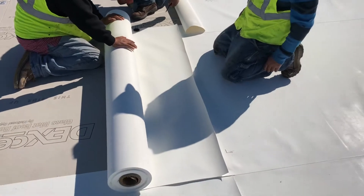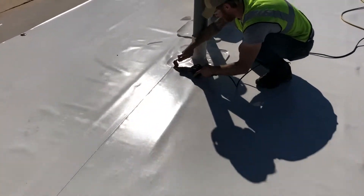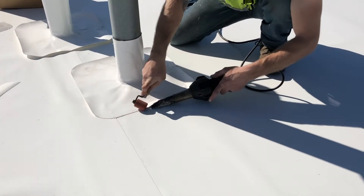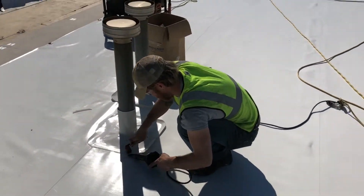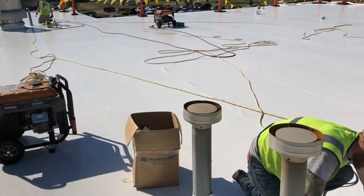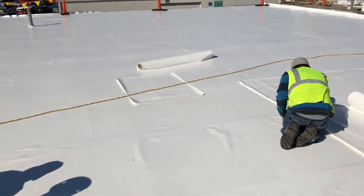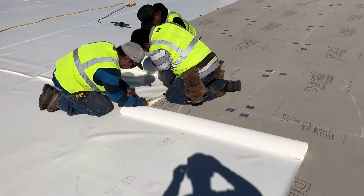The guy right here is putting on the trims and the flashings, just welding a pipe boot around this. This is what it looks like when it's done — all those seams get hot air welded together.